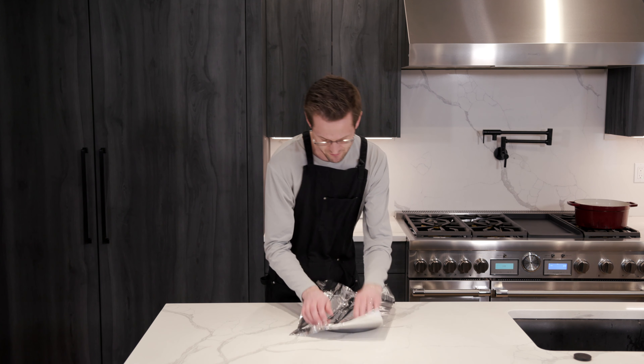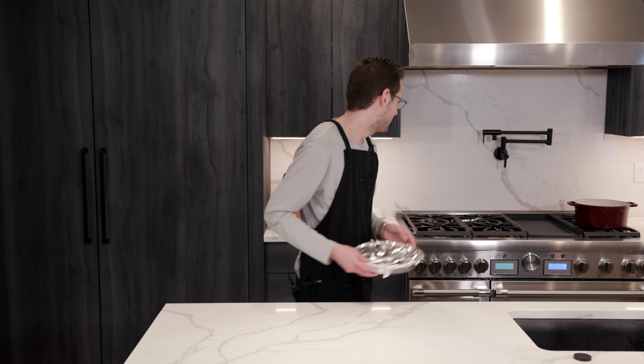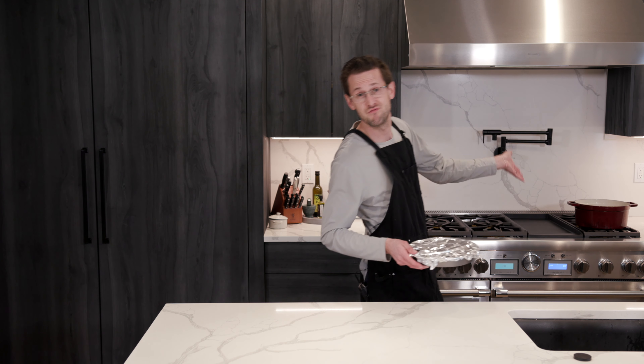So there you have it. I just put a tinfoil wrap on the top. You're now just going to place this in the oven at 375 for about 30 minutes or so.